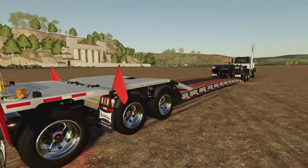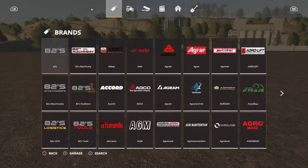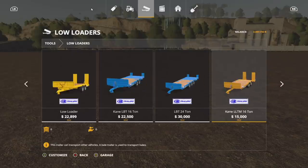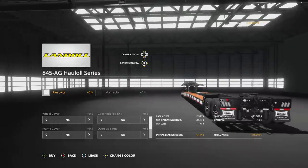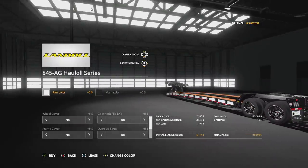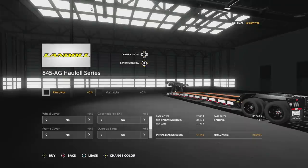Let's jump into the store and start customizing. Once the mod is released on Mod Hub, go into Tools, then Low Loaders — you'll find the Landall 845 AG Haul All series and the third axle on the left-hand side. Starting with rim colors: we've got chrome, stainless steel, white, and black, which match most of the colors you'd use with this kind of equipment. We're going to stick with chrome today.